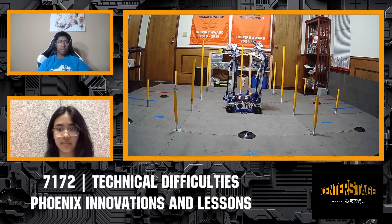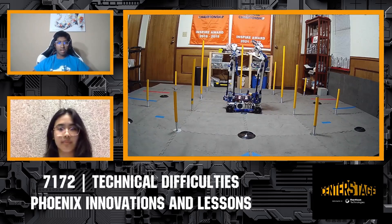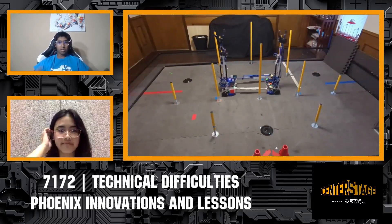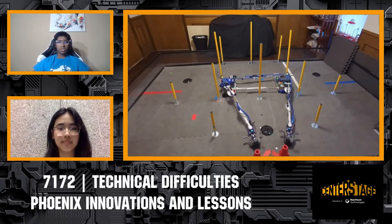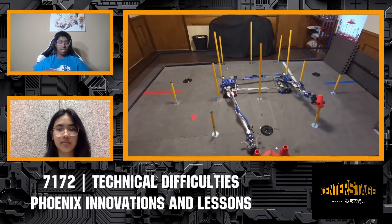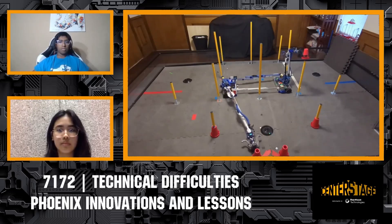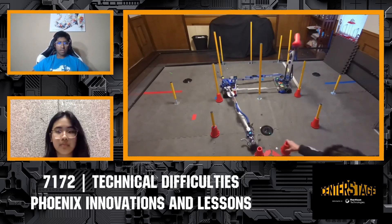To start off, I'd like to talk about the robot design, and more specifically, our extending drivetrain. The reason we implemented the extending drivetrain in the first place was it would allow us to reach both cone stacks in the autonomous portion, leading to a potential 1 plus 10. Though we never were able to tune the autonomous to get a 1 plus 10, there were other benefits to using the extending drivetrain.